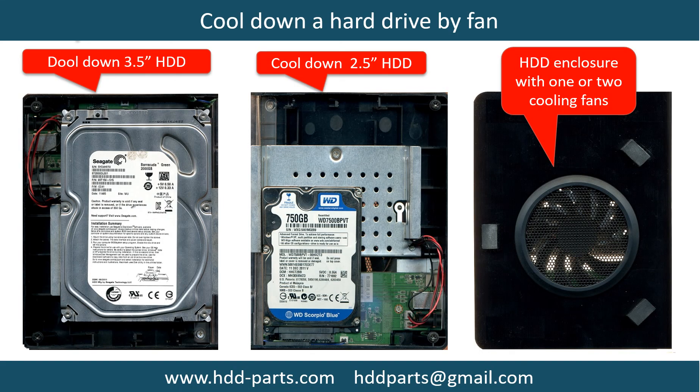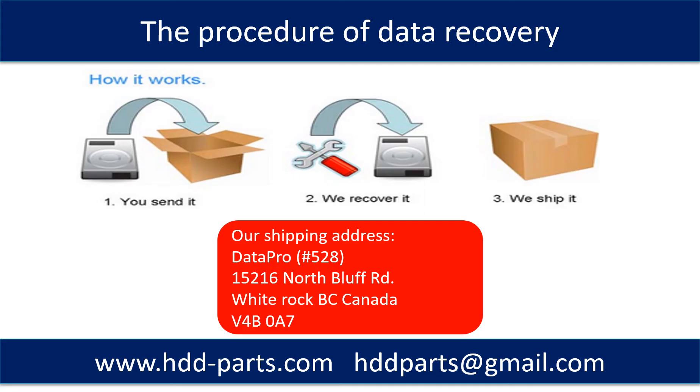This picture shows how to use a fan to cool down the hard drive. This picture shows the procedure of how we do data recovery for our clients: First, the client sends their hard drive to us. Second, we do data recovery. Third, we ship back the data to our clients.